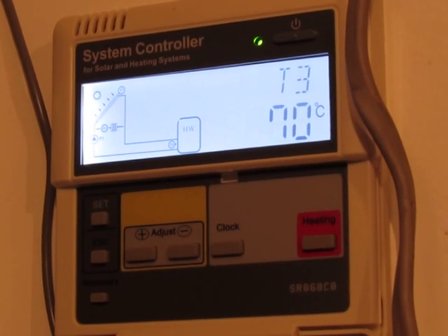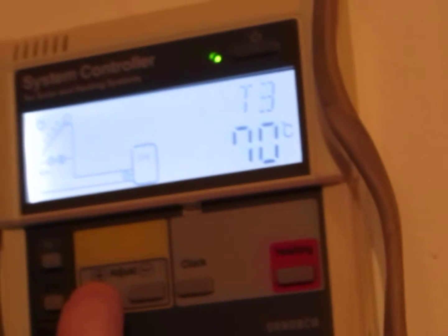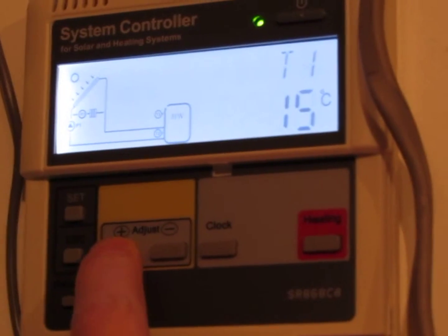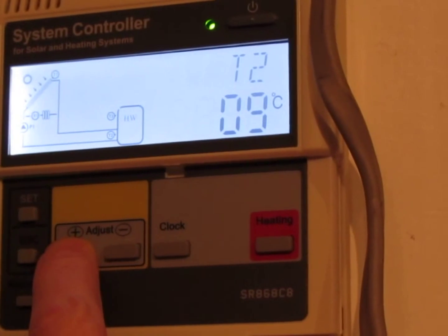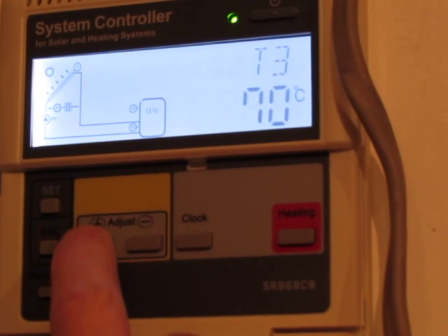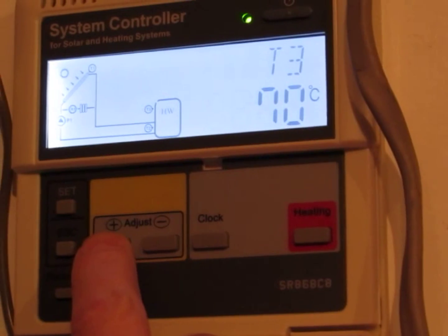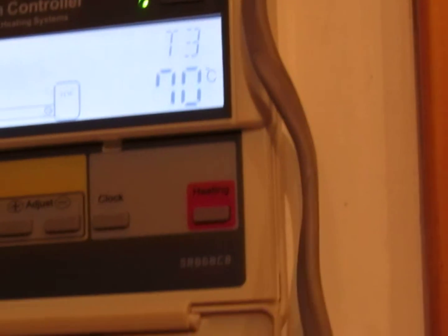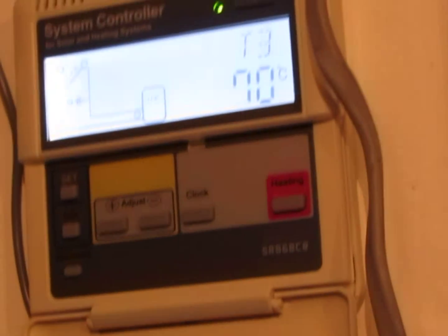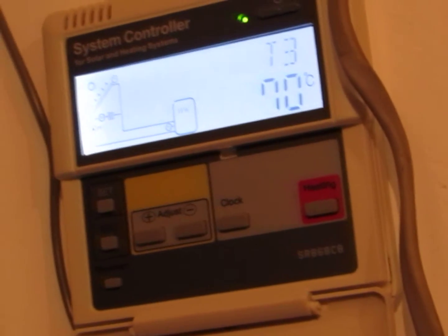Now you can see the solar controller display. As you can see, there's not a lot of gains to be had today in this dreech weather. Anyway guys, I hope that was helpful to some of you. Thanks for watching. Bye for now.